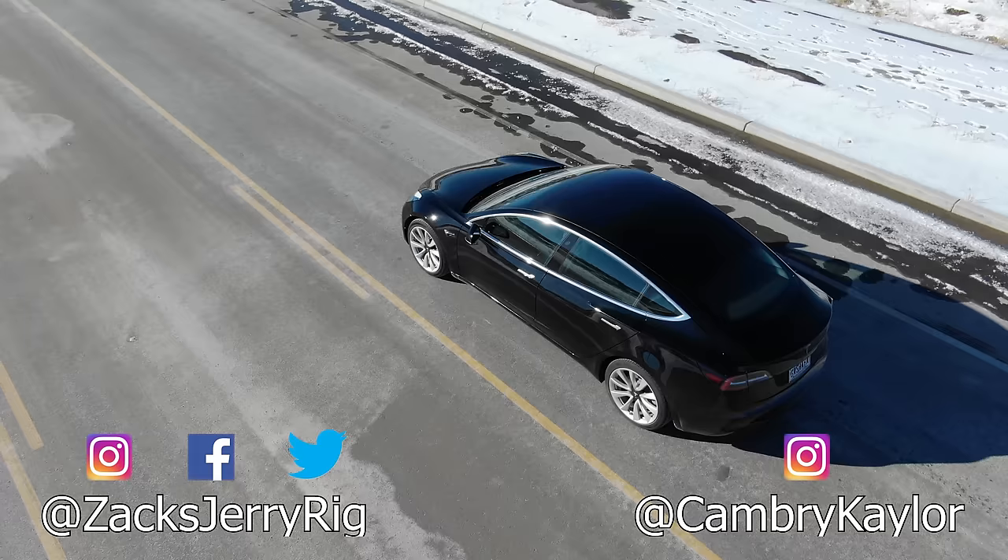Not only are Teslas some of the quickest and most powerful cars on the market, but they're also the closest cars to the fully self-driving future. I'm excited to see where things go. If you have any questions, leave them down in the comments — I'm sure Cambry will be there to answer them. Thanks a ton for watching, we'll see you around.